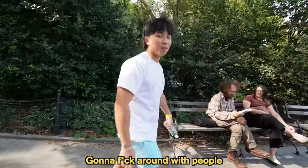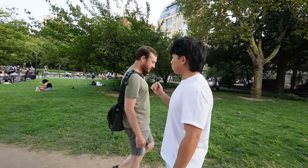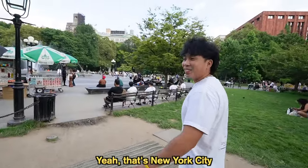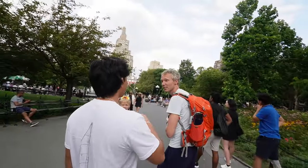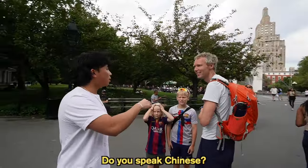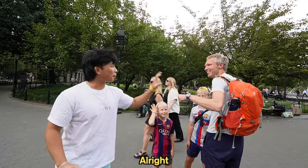We're in Washington Square Park, gonna mess with people a little bit. Excuse me, do you know this? Do you not speak Chinese? That's New York City for you. Do you know this, do you buy water here? I don't know. Do you speak Chinese? No, Danish. All right, bye bye.